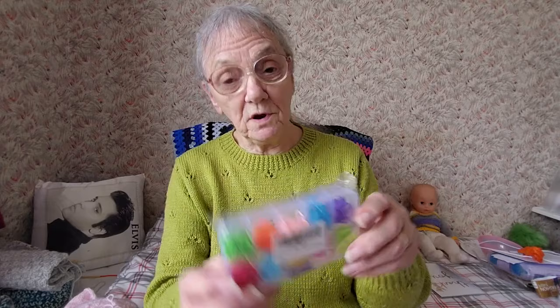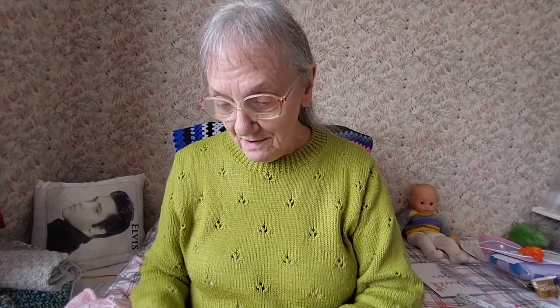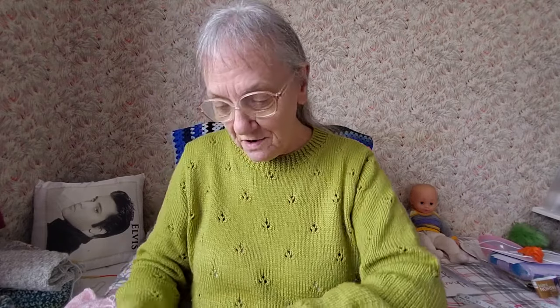I don't know how many are in each compartment but they always come in handy. I don't know how many I've snapped. There are also some patterns in here — I did look in it earlier.